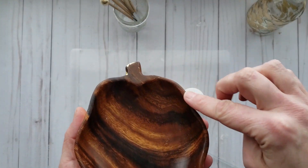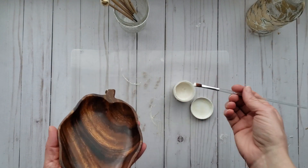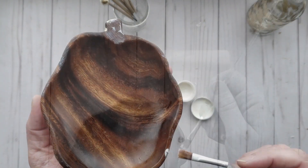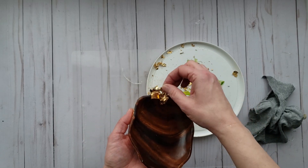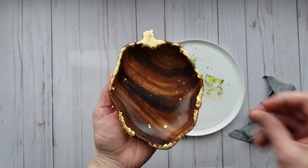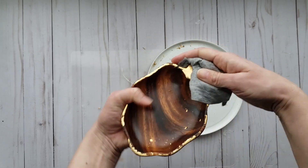Now I'm going to apply a little bit of the adhesive to the rim of the wood bowl, again going in a random pattern. Let dry till tacky. Now I'm going to add some little flakes to the rim of the bowl. Again, using the soft cloth, remove any of the excess and the tackiness.